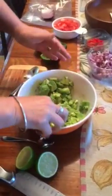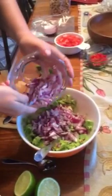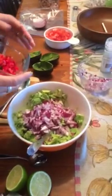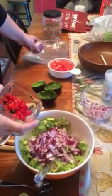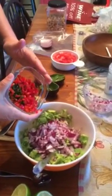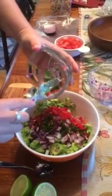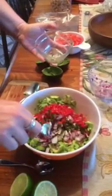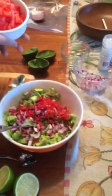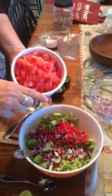I try not to squish it too much because I don't like mine runny and slimy. I'm gonna add the onions — I really like onions so I add a lot. That was three quarters of a big red onion, with a quarter left just in case to add later. Then three jalapeños, because I like it hot. I took the seeds out so they're not as hot.